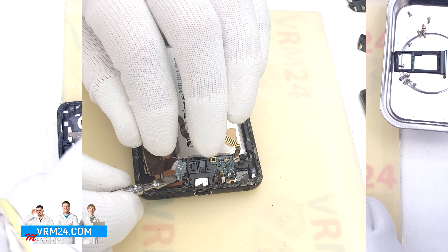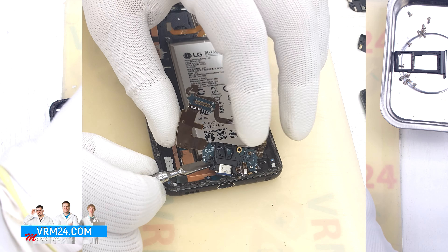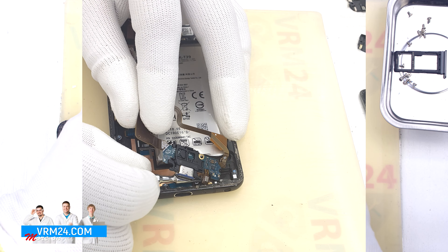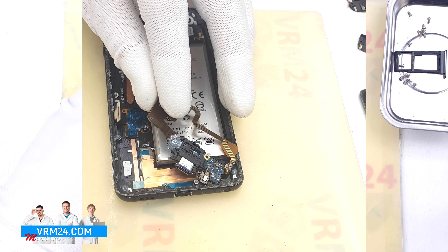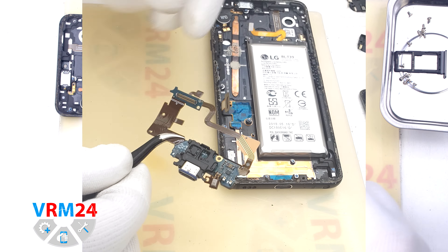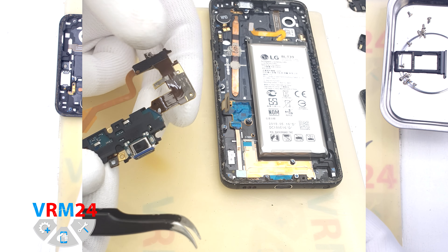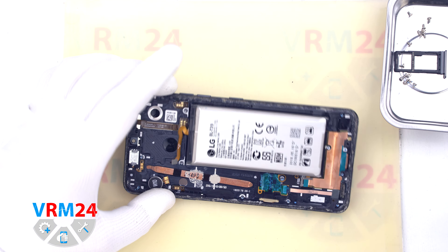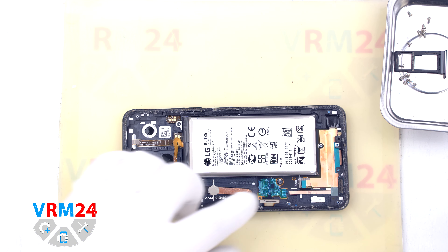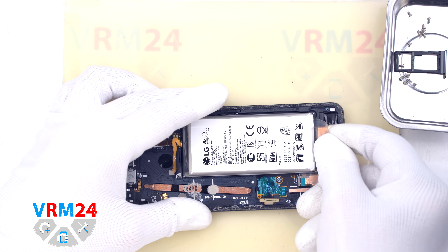We finish detaching the cable and move on to removing the subboard. It is important to note that from the subboard there is a small cable that carries a microphone, and it is also glued. So we have to be careful when we detach the subboard — we have to peel off the microphone from the display frame so that we don't tear off the cable. On the subboard we have the charging port, microphone, and other elements on the back side.